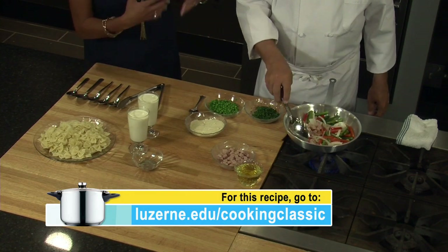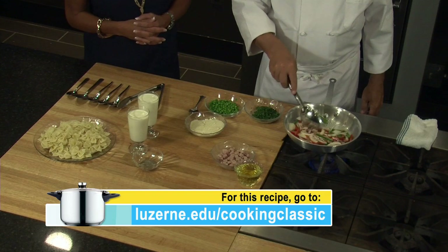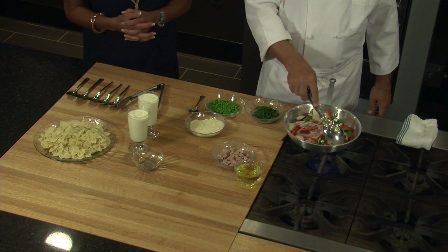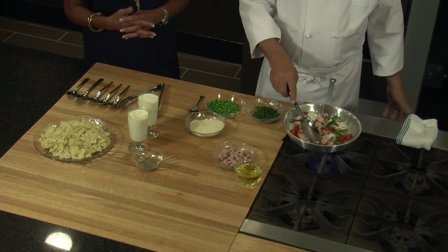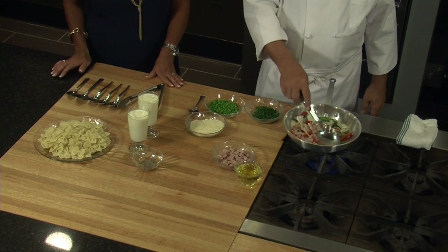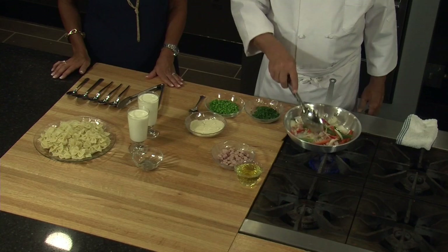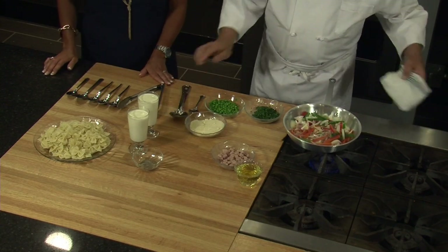Could you also use prosciutto instead of bacon? That's a very good point. You could use any other kind of ham, any other type of cured pork product. If I didn't have bacon, maybe I'd use pancetta. If I didn't have pancetta, I could use prosciutto. If I don't have any of those, maybe some type of cured ham. It's a good point because especially cooking at home, a lot of times you don't have exactly what you need, so you can kind of improvise.